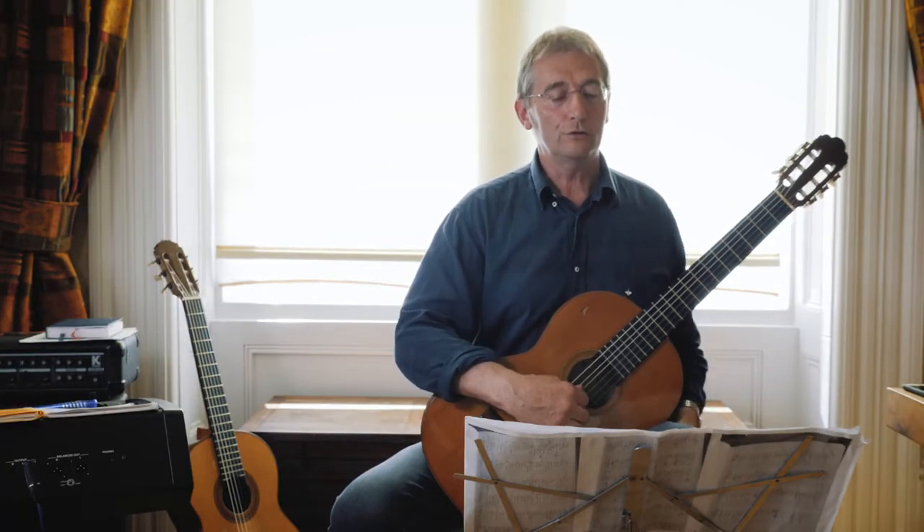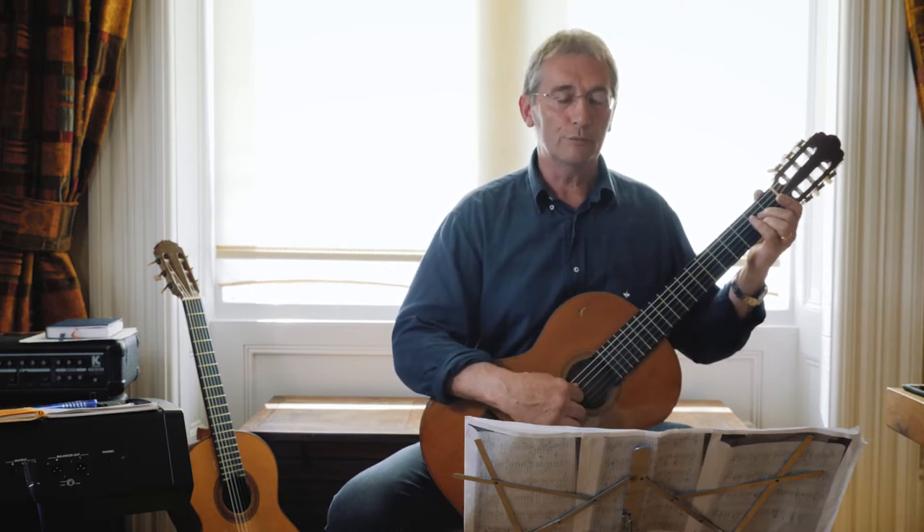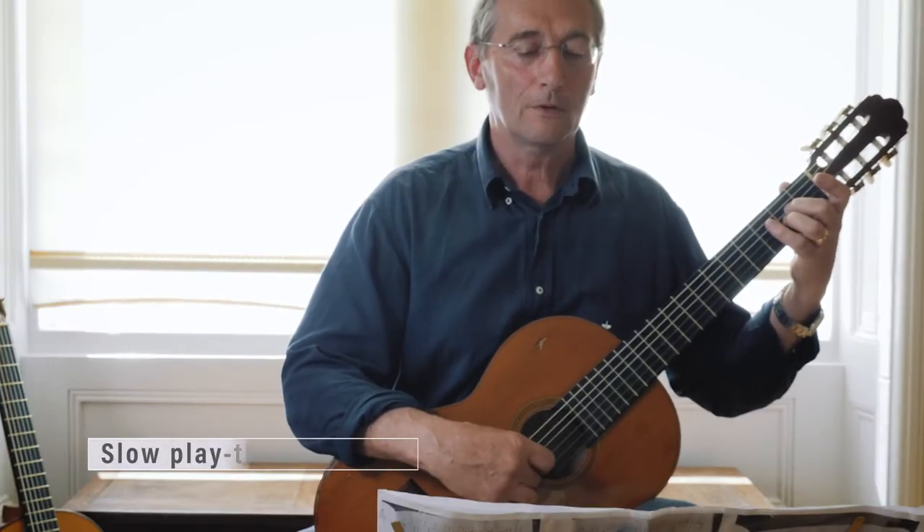I'll play through at kind of half speed so that you can see how all the bits fit together now.